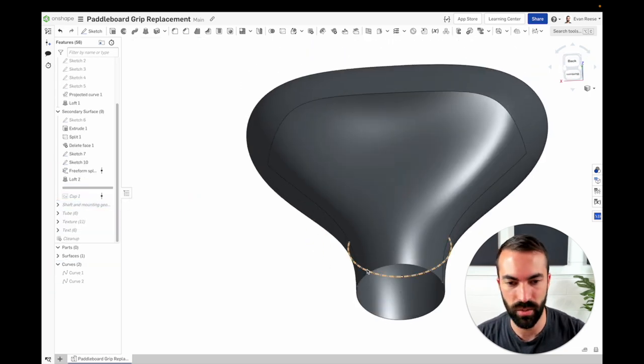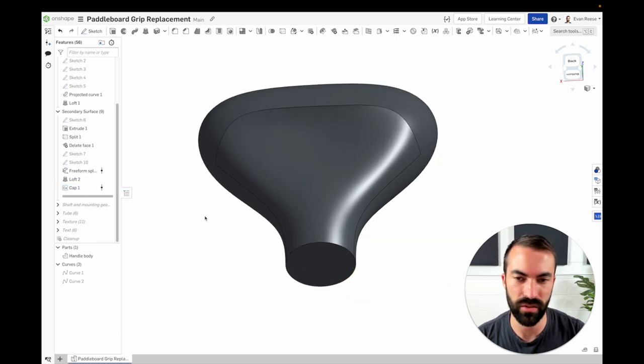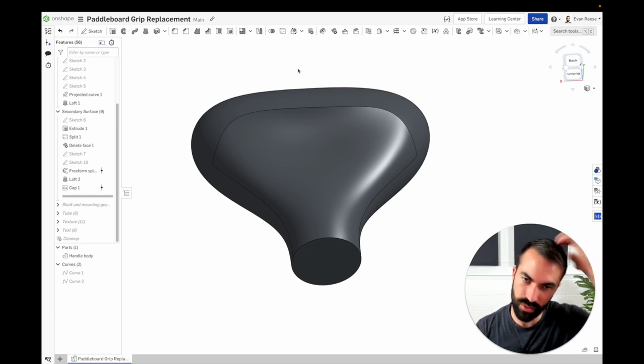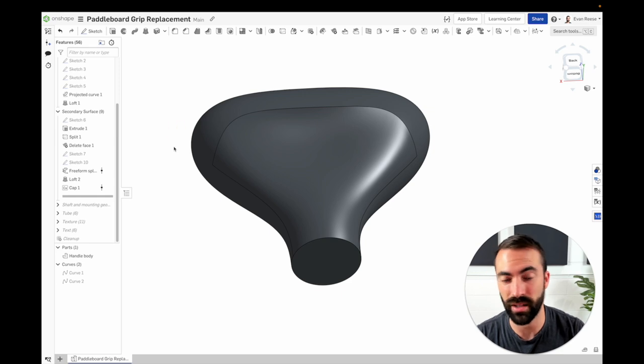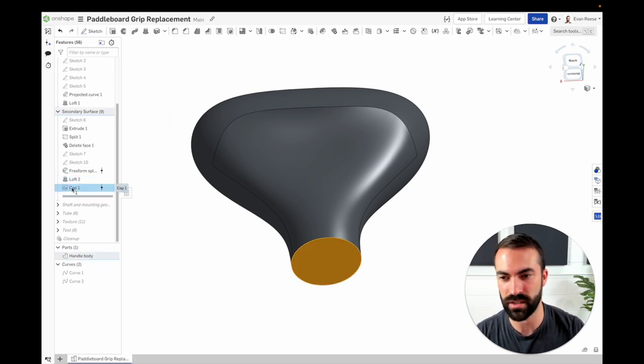Lastly, I just closed up this hole. I used a custom feature I wrote called cap — all it does is find any open edges and try to do a fill surface, which can be nice if you aren't always sure which edges are open or their IDs get broken. If you had a polygon with an open face that was a hundred-sided, you don't want to click all those, and if you change the number you don't want it to fail. It's more of a convenience than a necessity — you could just use fill or any other way of making and filling it.